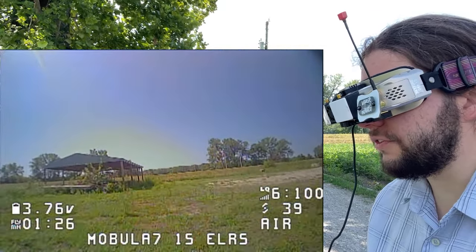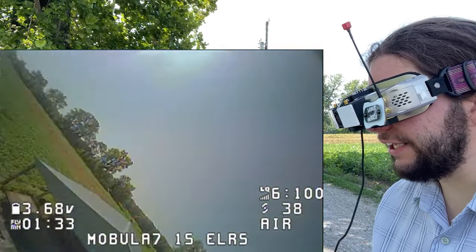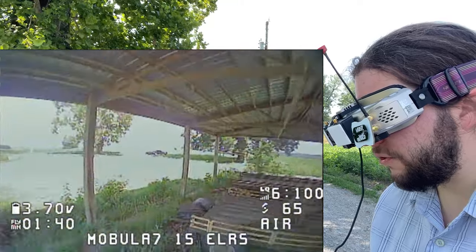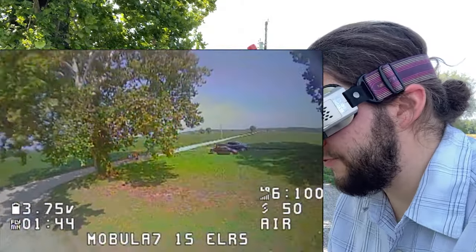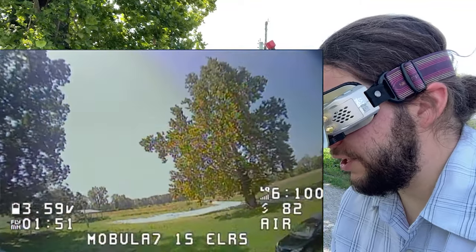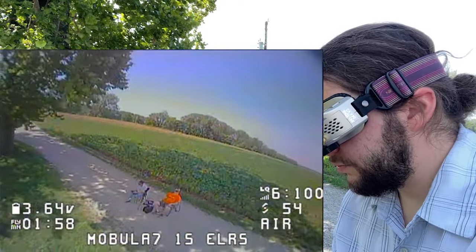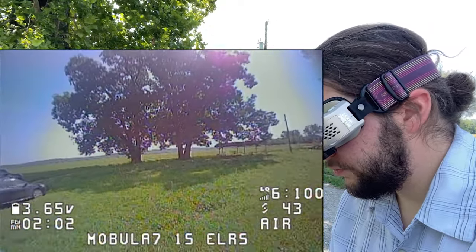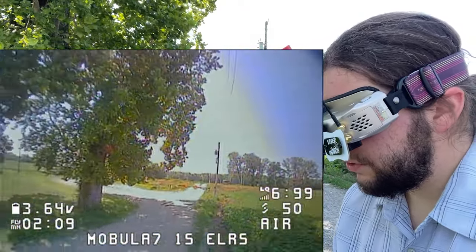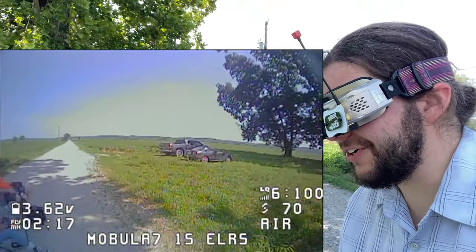I'm going to move over here and fly through this metal structure. And you know, the video is really clean for an analog Whoop, guys. A little scratchy there, but overall I'm liking the open VTX at about 400 milliwatts. Let's do a half matty flip. It's hard to fly when you have bugs that continue to crawl on your wrist during the review.